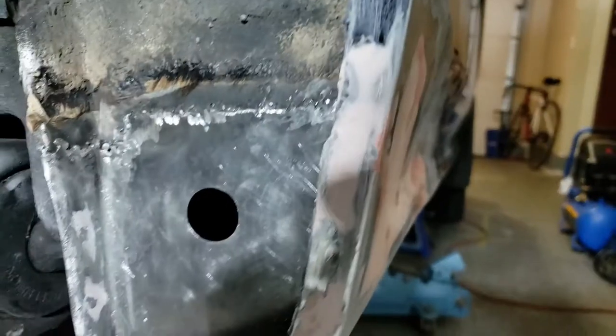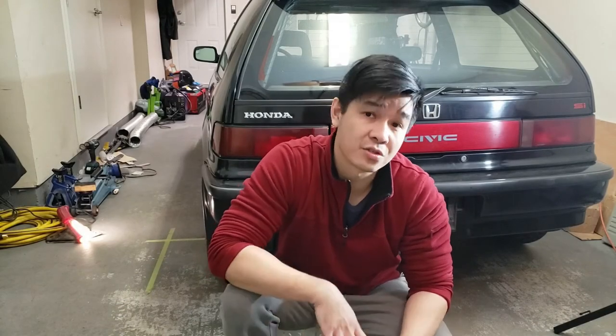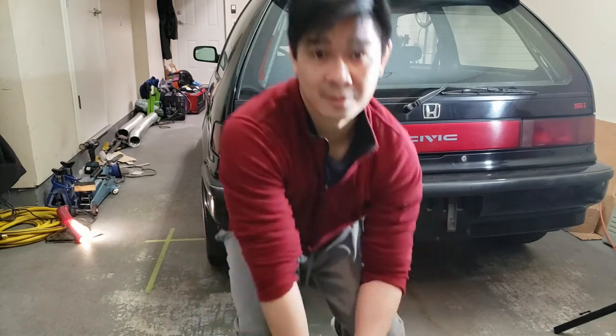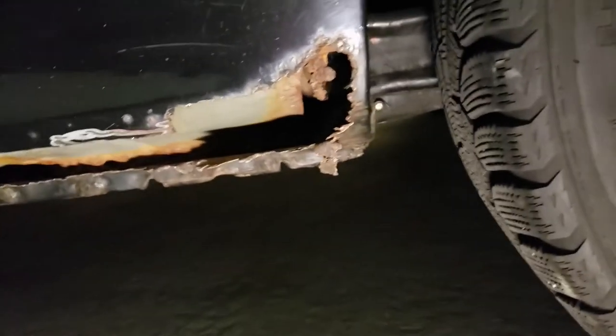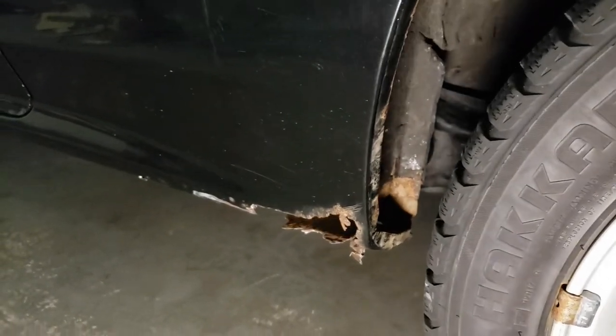Here's the completed panel all sanded and smooth. Alright guys, so that's basically it — the passenger side is ready for epoxy primer now. I've actually gone ahead and rotated the car so I could work on the driver's side. There's one spot that I've wire wheeled a little bit — it's not too bad, but I'll have to weld that piece up. The driver's side isn't so bad, though the inside is actually rusty too, but we'll repeat the same process and fix it up just like we fixed the passenger side.